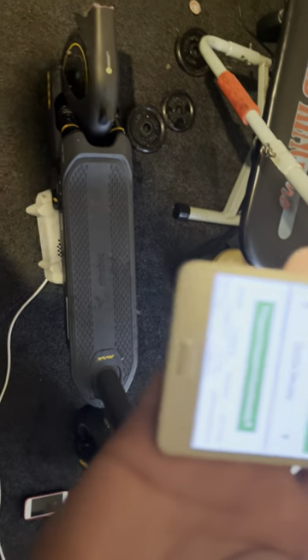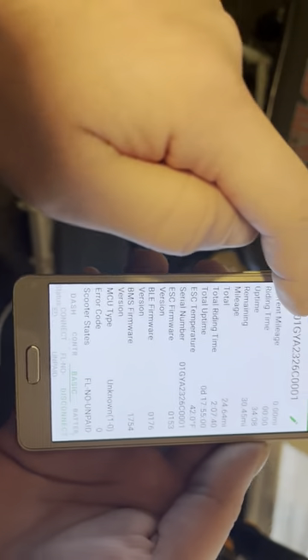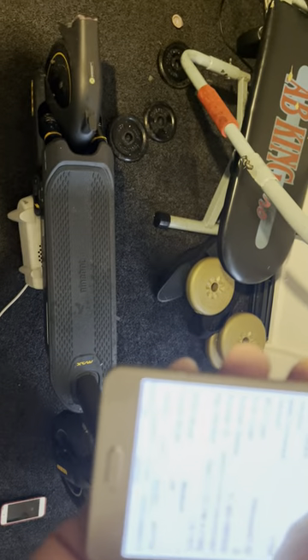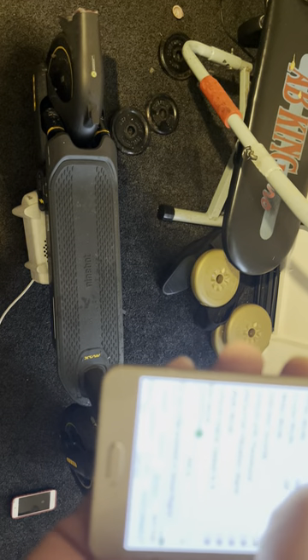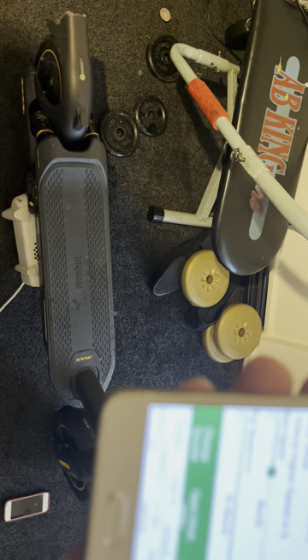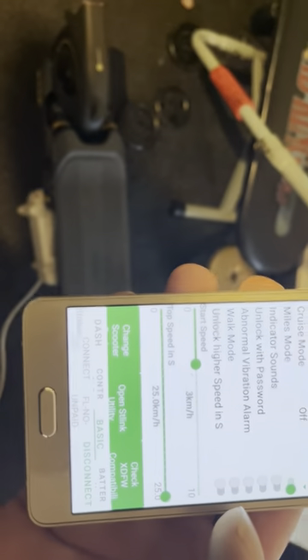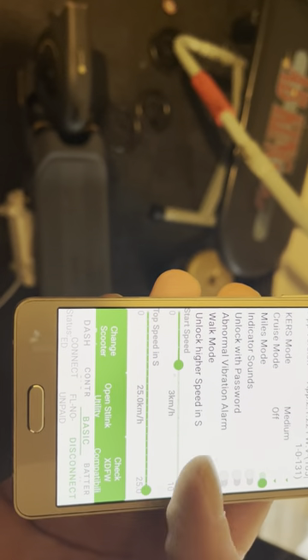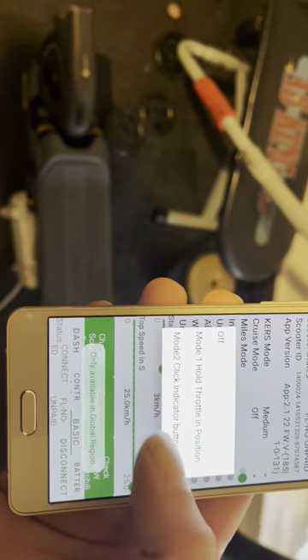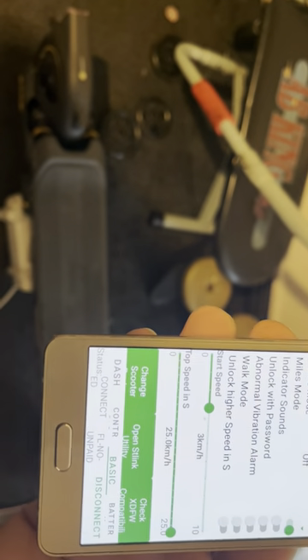If you've got above version 1.4.8, you will only be able to get 16 miles an hour. On this app under Basic, you can change your serial number — putting 01 at the end is normally the way to do it. Unfortunately I changed it to 01 and it will not change the firmware. The unlock higher speed mode is only available in global regions, and it's not allowing me to apply it. Cruise control is also gone, and so is the indicator.